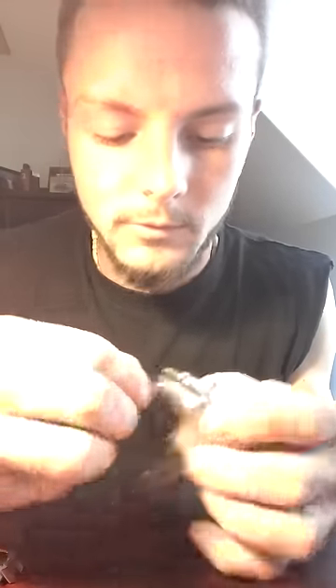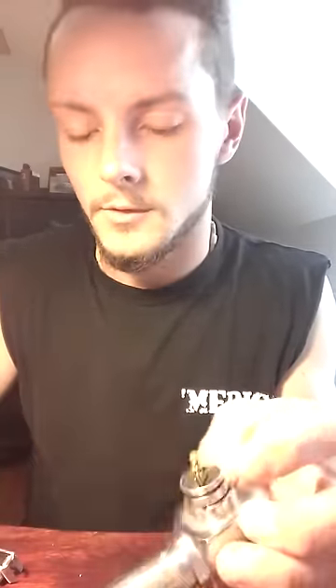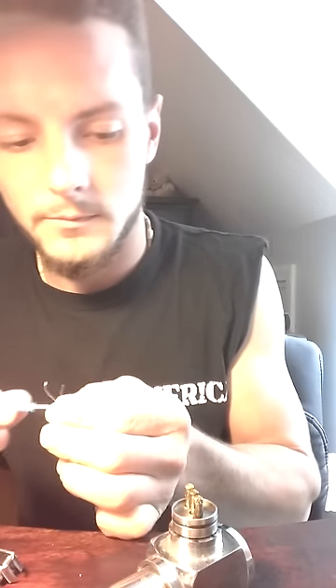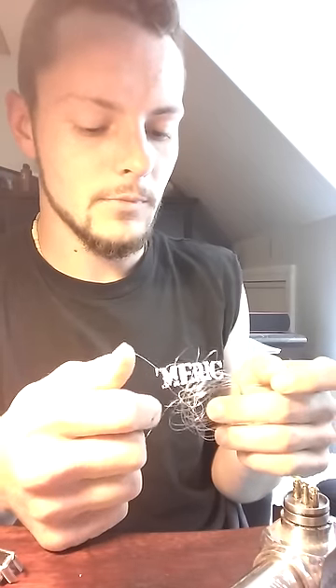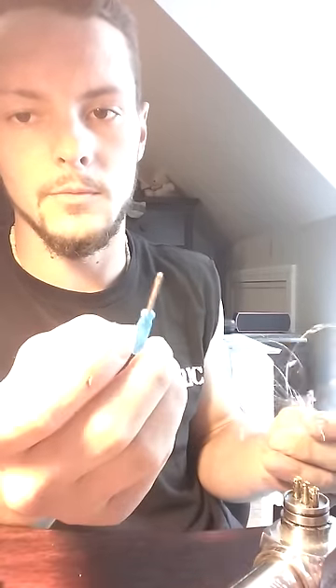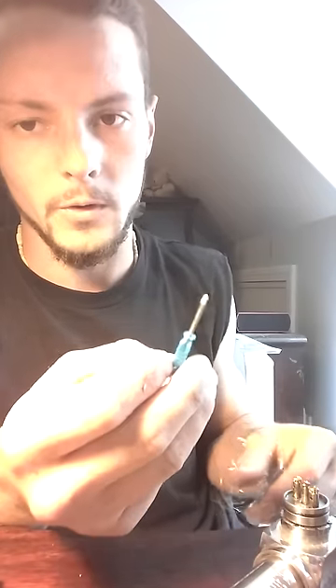So I'm just going to yank these out. If you want to get your wire — I'm going to use 28 gauge wire for making coils. I'll show you. I'm going to use a screwdriver for the circumference of the coil.